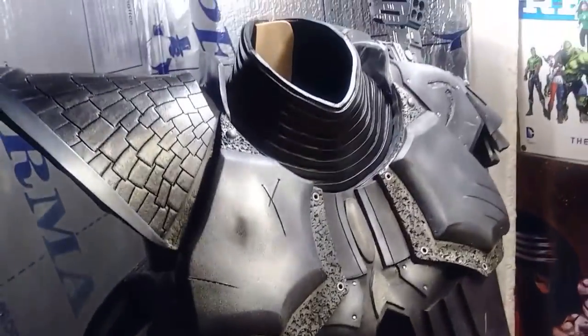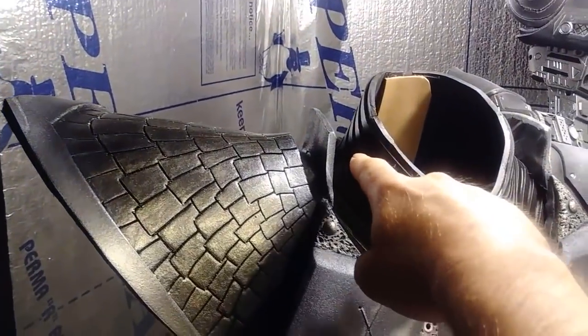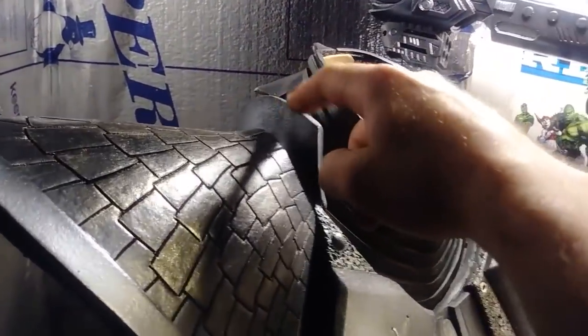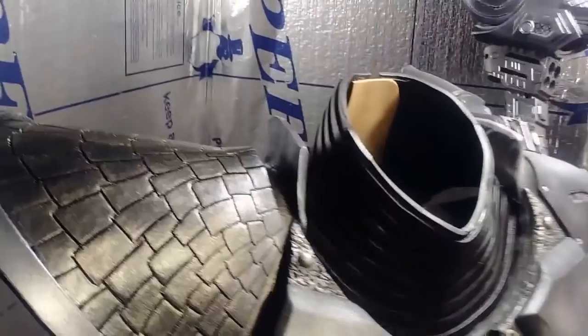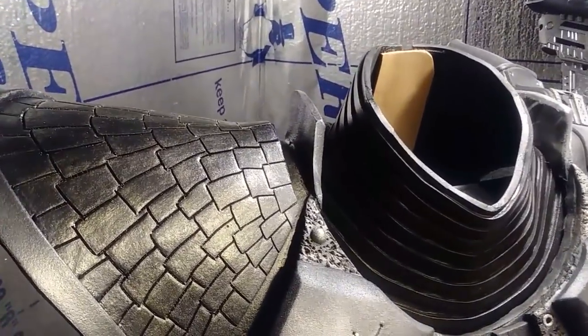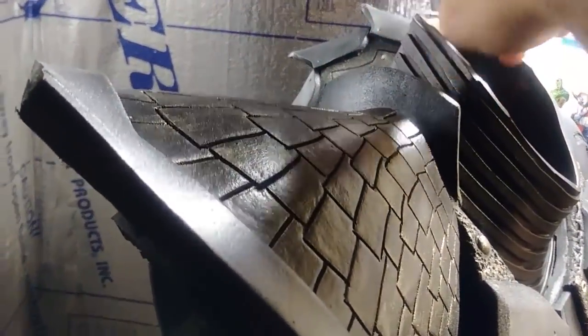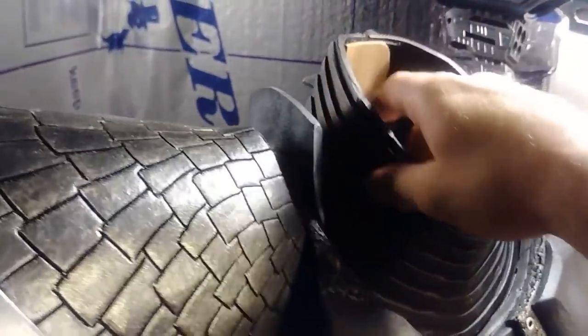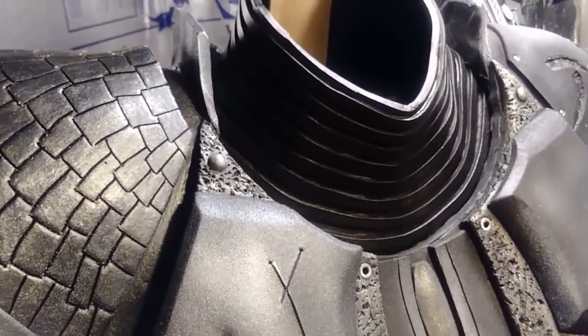I've sat the neck piece inside the armor so you can get a look at it. Most of this is going to be hidden either by the armor or by the dreads coming down. I also didn't want the dreads to get caught or tangled up on these little ribs. Next I'm going to start working on the belt with the loincloth.